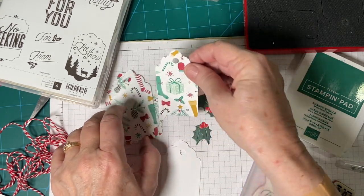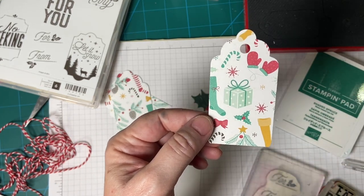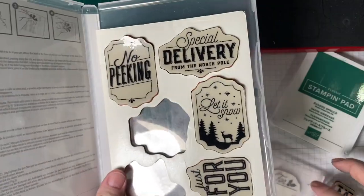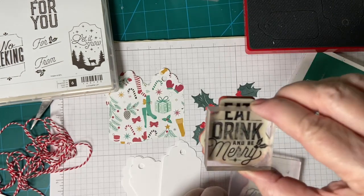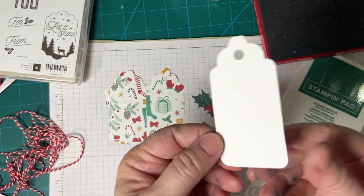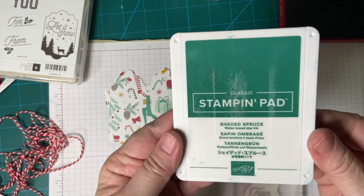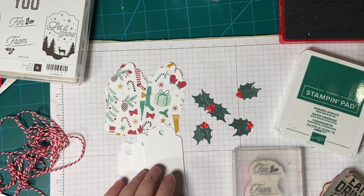I decided on some pattern paper — this is the very last page of a set from Stampin' Up! from a few years ago. I am using Stampin' Up! Mary's Little Labels, using two from this set: 'For and From' and 'Eat, Drink and Be Merry.' I cut these from white cardstock with my Sizzix Bigs die, and I'm going to be using Shaded Spruce from Stampin' Up! So let's get started!